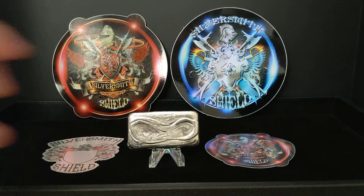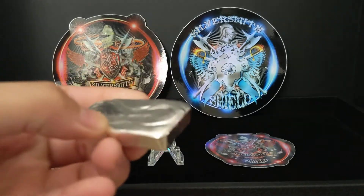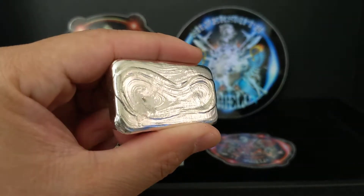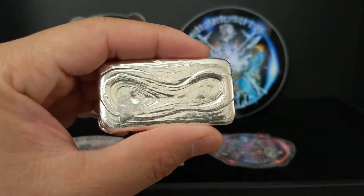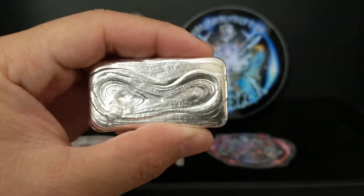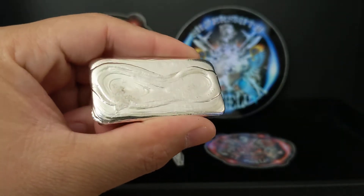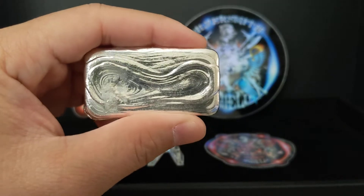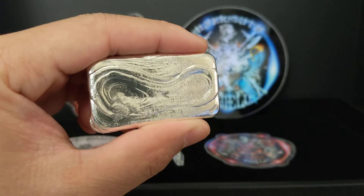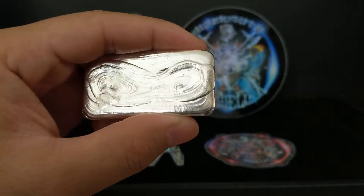Today I am super excited to show you my poured silver bar by Silversmith Shield. Many of you know Silversmith Shield does unique poured bars. This one is the Signature Ripple Series — a limited run of ten five-ounce bars, but it's really more than five ounces. His idea is that he's not going to limit the weight to just five ounces.